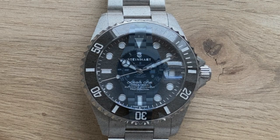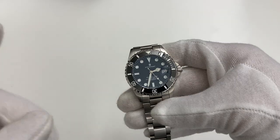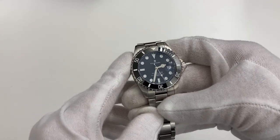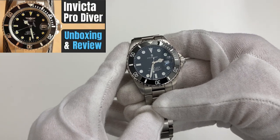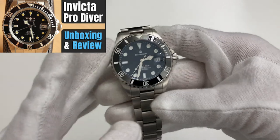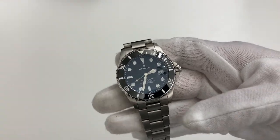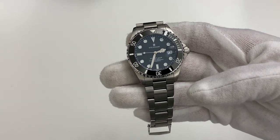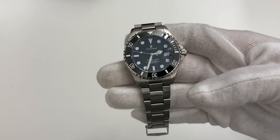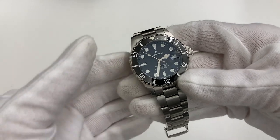The reason I went for this Submariner homage is because of the case — it being smaller than the real Submariner, which really appeals to me, and of course the price. I've reviewed the Invicta Pro Diver if you want to check out a 100 euro homage, but I was also really interested to see what Steinhardt offers. I've heard so much hate and praise for Steinhardt and I wanted to get one and form my own opinions about it — that's what this video is for.